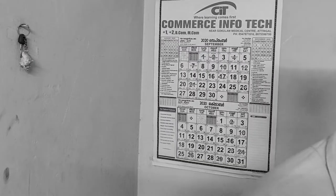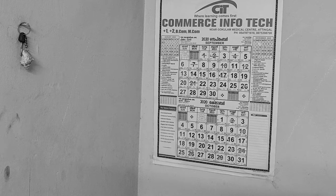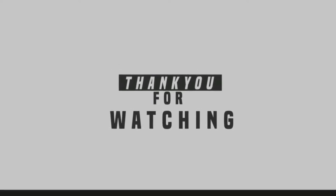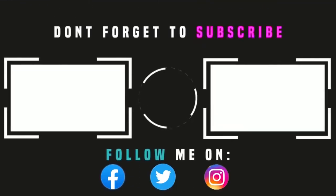Hi friends, everyone has a new video. We will show you a new video in the next video. We will show you a new video. Bye!